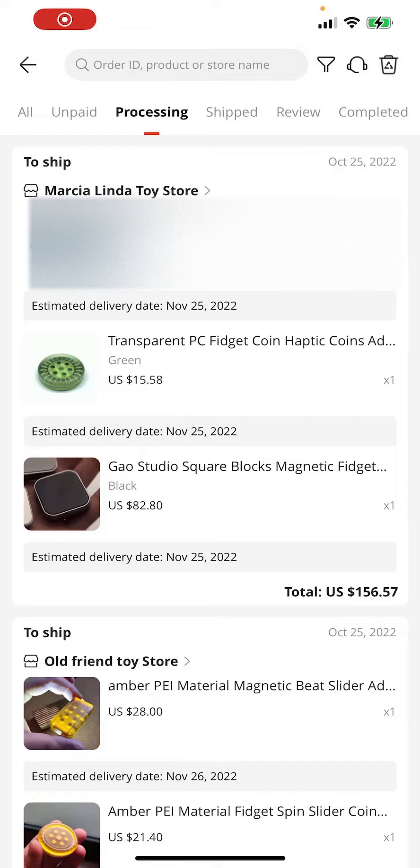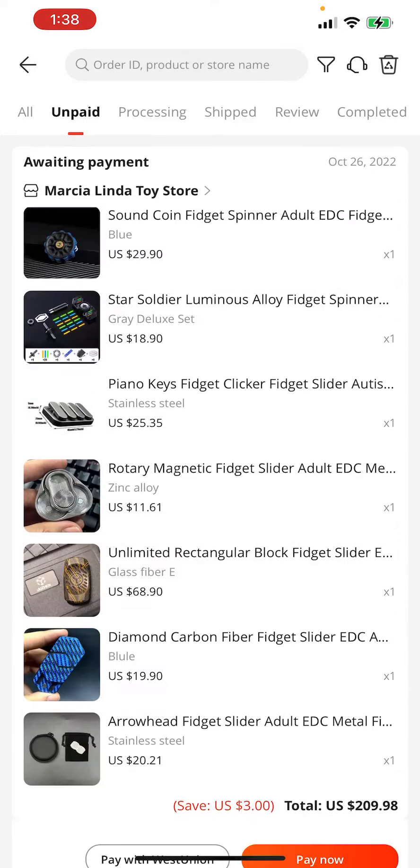Okay guys, so it was brought to my attention that I didn't really put many sliders in, and that a lot of it was haptic coins for this budget knockoff buyer's guide. So I went in and I added some stuff to it. So I haven't paid for this yet, but this is what I'm going to be adding.